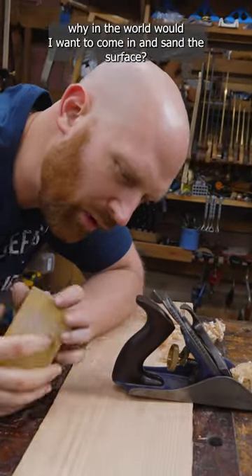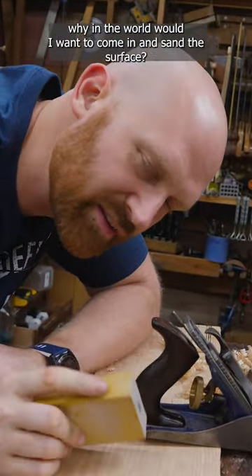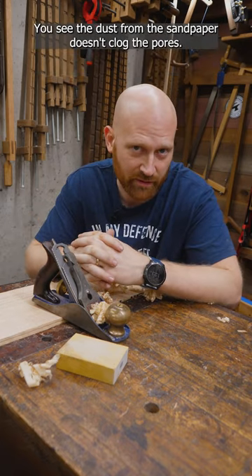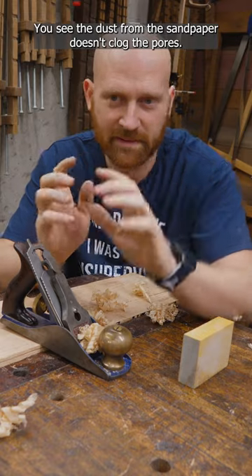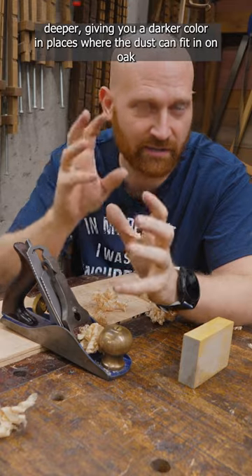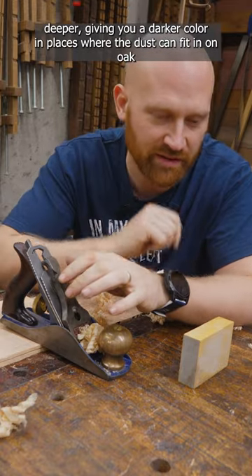If I just freshly planed a board, why in the world would I want to come in and sand the surface? It all depends on the wood I'm using and what particular finish appearance I want. You see, the dust from the sandpaper doesn't clog the pores — it actually acts as a wick that will pull the finish in a little bit deeper, giving you a darker color in places where the dust can fit in.